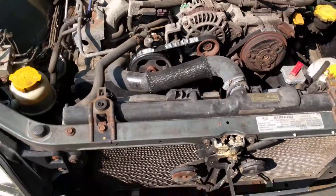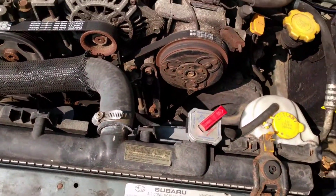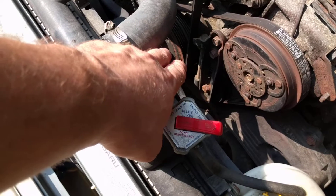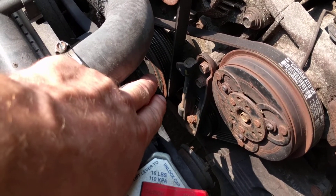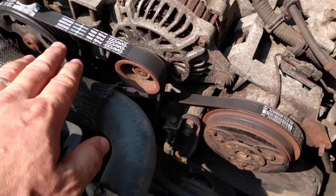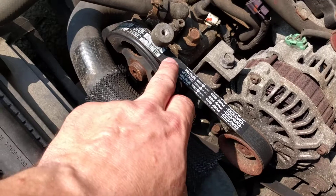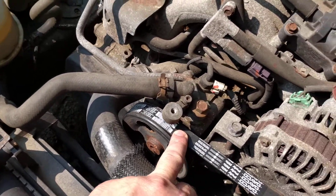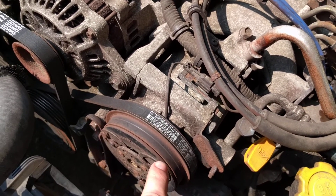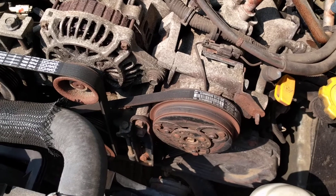On cars with drive belts — which is practically every vehicle except hybrids and electrics — the engine's crank pulley uses flexible belts to drive other components. This belt here is running the alternator, generator, and power steering pump, and this one is running only the air conditioning compressor. The belts don't last forever and they do stretch over time.